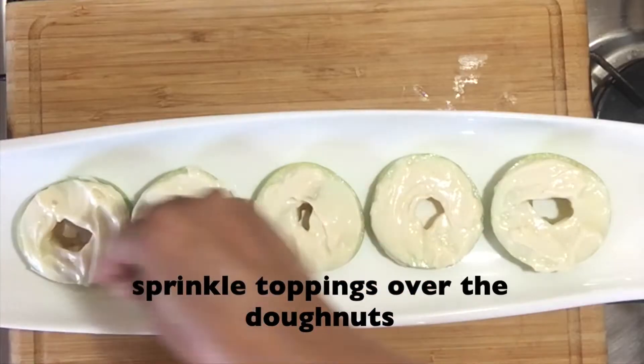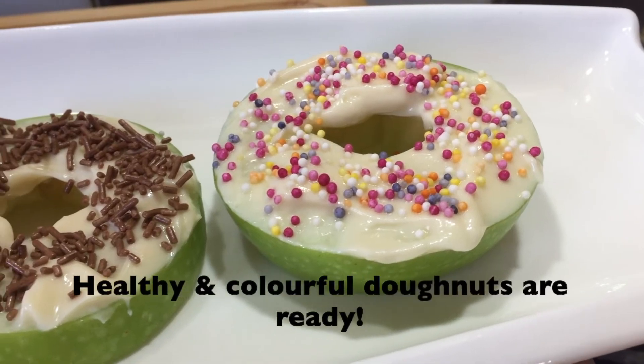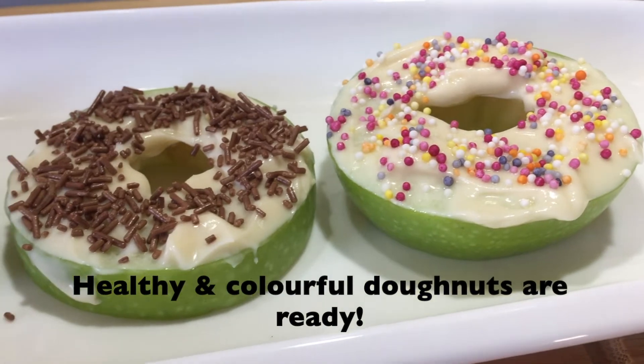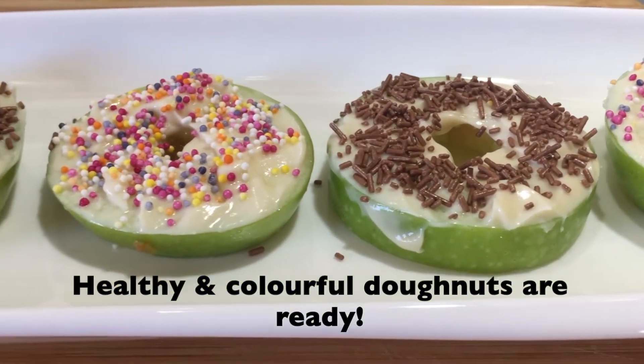All we've left to do is to add the toppings. I've added my favorite toppings — hundreds and thousands and chocolate sprinkles. That's our healthy and colorful doughnuts ready to munch and enjoy.